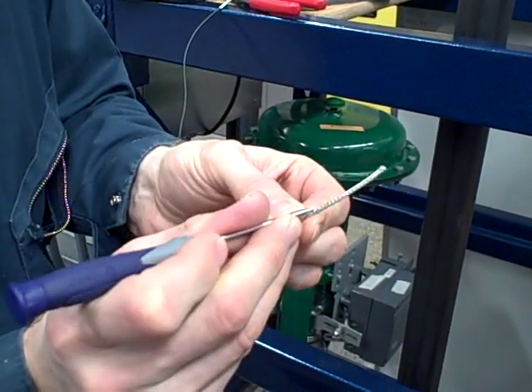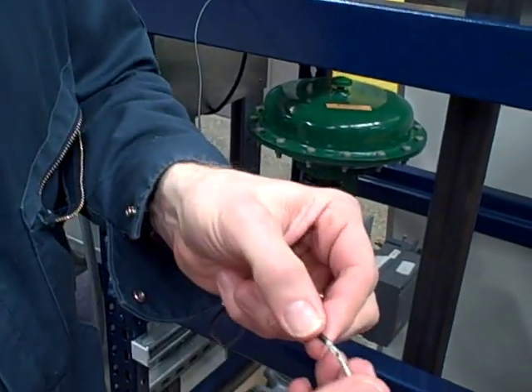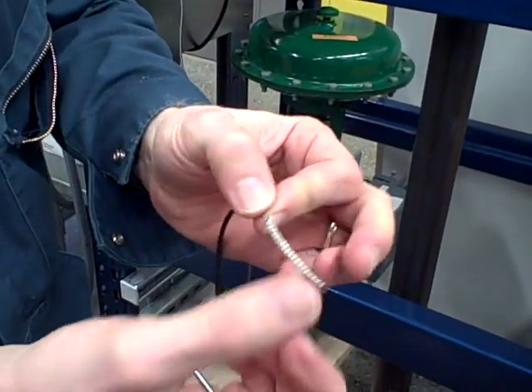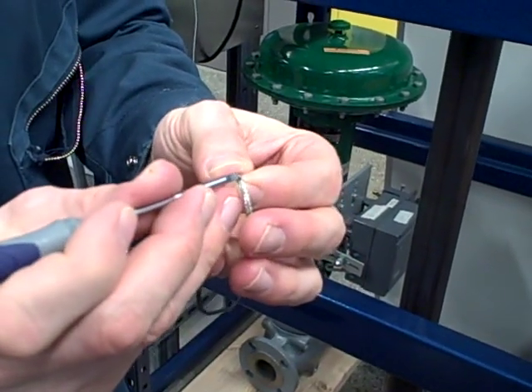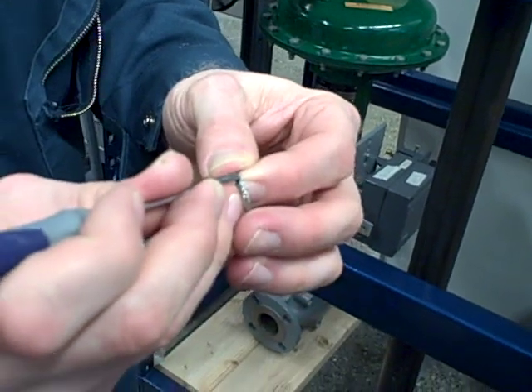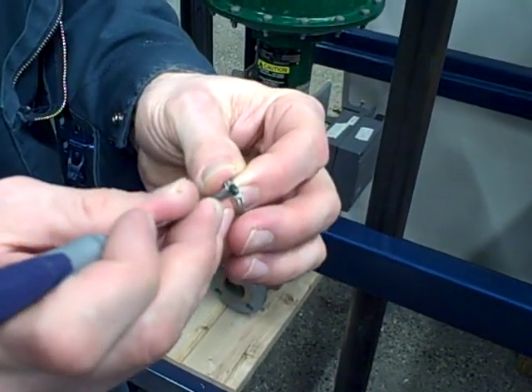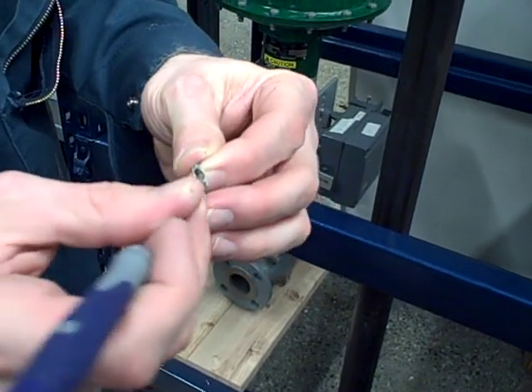What I'm doing here is carefully separating the strands towards the base of the shield. All I'm doing is bending this here, taking a small screwdriver — an awl would work as well — and carefully separating the strands. Not breaking anything, not cutting anything, just carefully separating it.